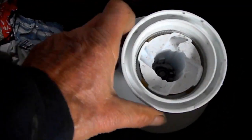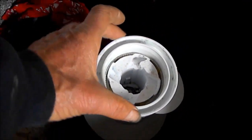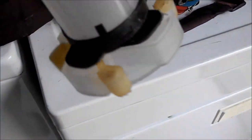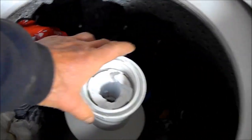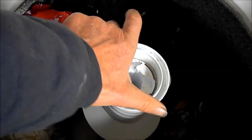Now we see that the agitator dogs inside here are falling apart. So what we're going to do is we're going to put some new agitator dogs on — they sort of look like this. You notice it spins this way, and it's not supposed to spin this way. It's only supposed to spin this way.